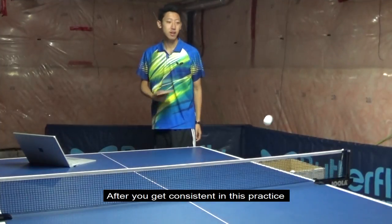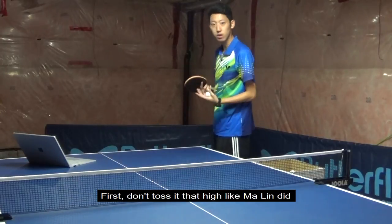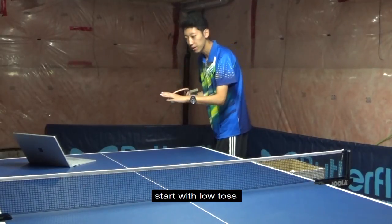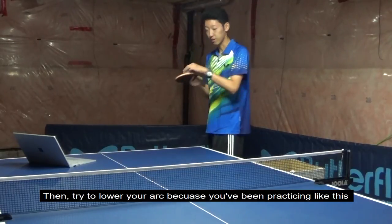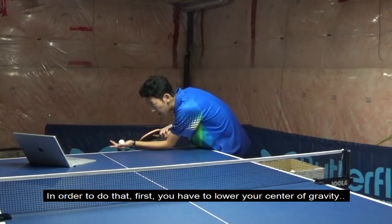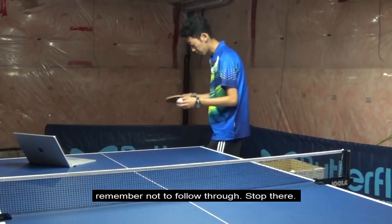After you get consistent in this practice, we can now move to the actual position of your serve. First off, don't toss it that high; start with a low toss. Then try to lower your arc a little bit. In order to do that, first you have to lower your center of gravity, then use the same motion. Remember not to follow through, and then stop there.